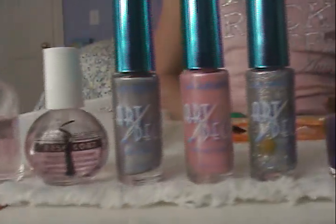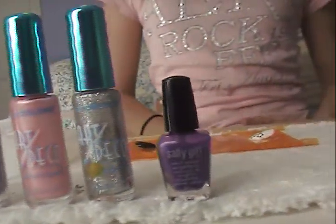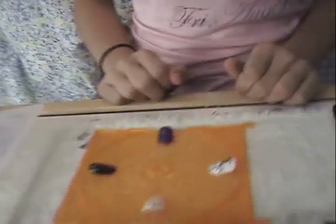Hi everyone, it's Bling Bling Nails, and today I'm going to be showing you how to get this cool plaid nail design on your fingers or toes. Let's get started.